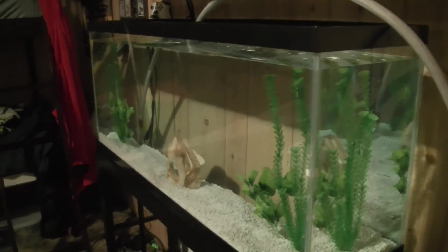To acclimate the bass, I'm going to take some water out of this fish tank and some out of this fish tank and put them down in this bucket here. Leave them in there for probably about an hour and I'll be putting them back into this fish tank here.